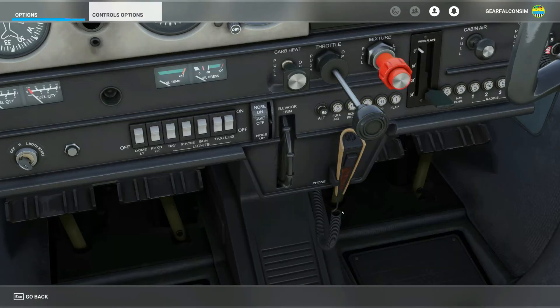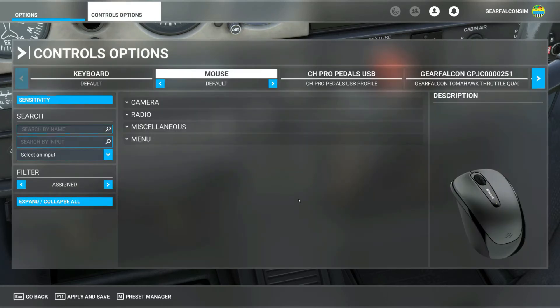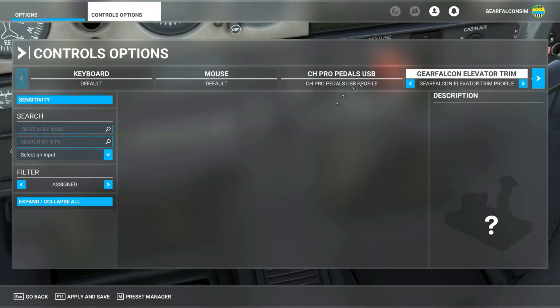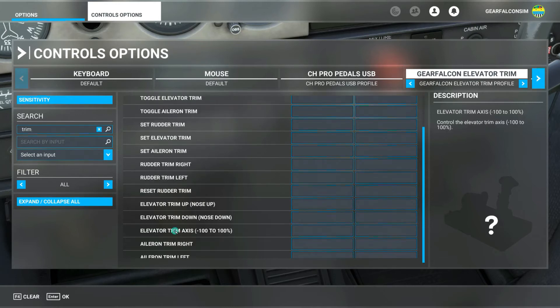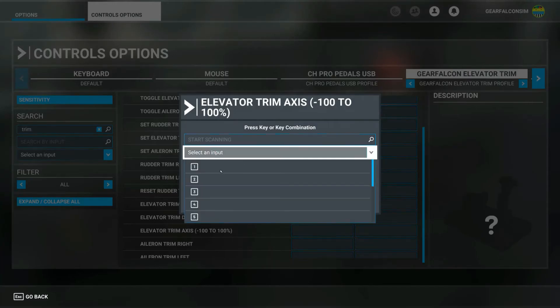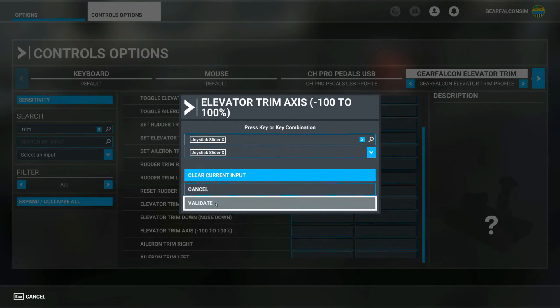Press escape on your keyboard then choose controls option. You should see a new device detected — select the Gear Falcon elevator trim. Select customize if that pops up. Then select flight control surfaces, then control trimming surfaces, then elevator trim axis. You may have to look for these controls in the search menu. Choose elevator trim axis, then select joystick slider X.